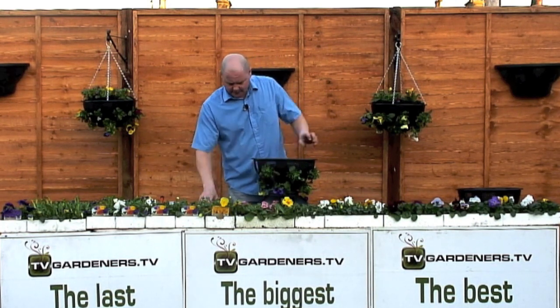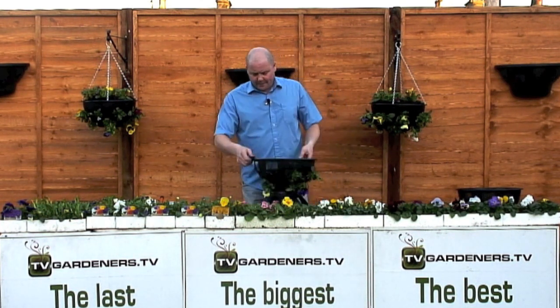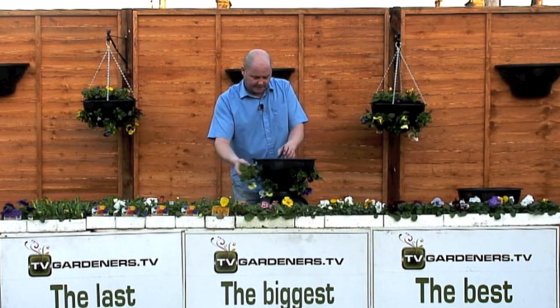The easy fill hanging basket can be used for strawberries, tomatoes, and herbs. It's the best way to grow them up off the ground away from the beasties, the bugs and the slugs — especially the strawberries, away from the kids, just like the beasties, the bugs and the slugs.